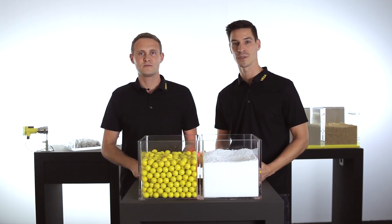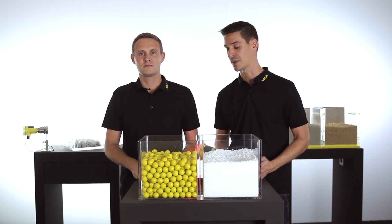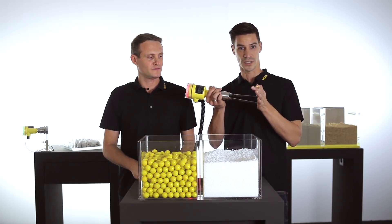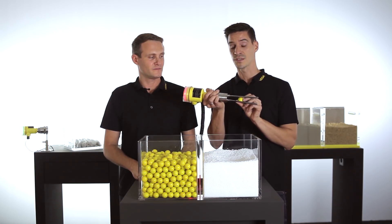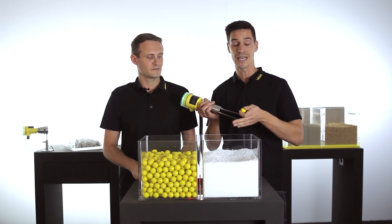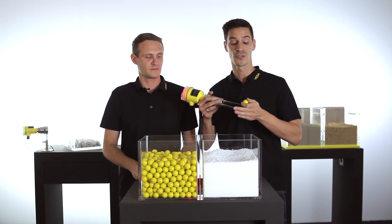If you want to detect extremely light bulk solids with a low density, we have developed the Vega Wave series 60 with a tuning fork design. The tuning fork can be blocked by granulated bulk solids, but the design makes it possible to detect light bulk solids like powder or, in this case, styrofoam reliably.